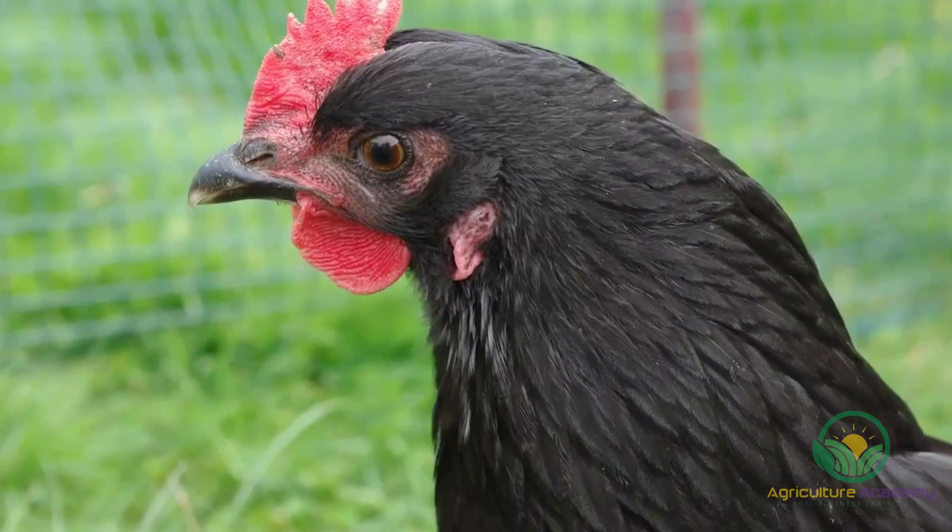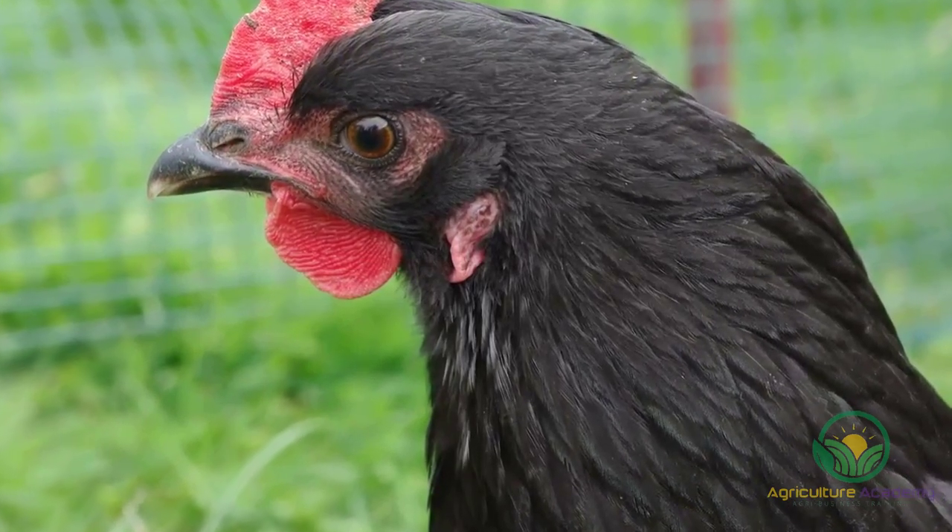These birds stand upright and proud. They have red wattles and combs with dark beaks and eyes.